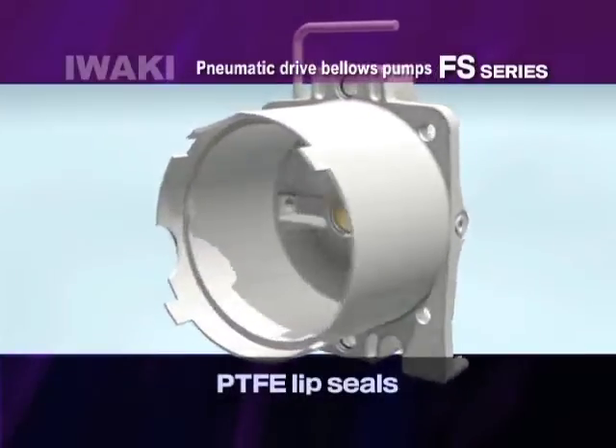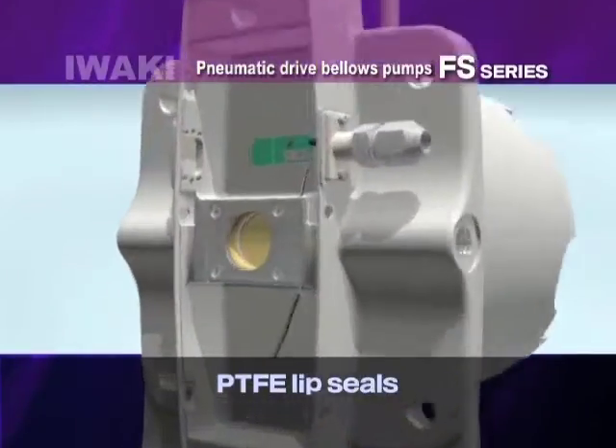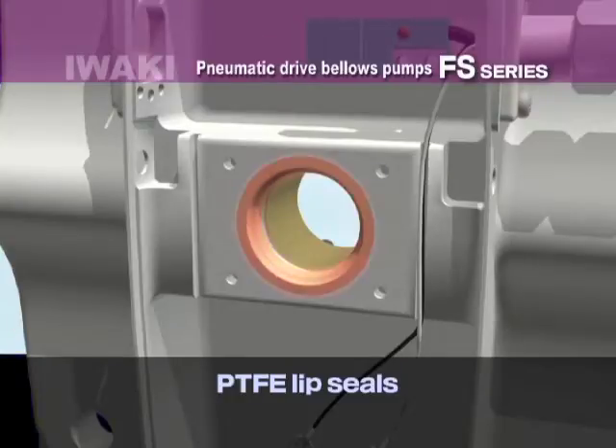Use of anti-wear PTFE lip seals also helps reduce particle generation and creates a contamination-free environment.